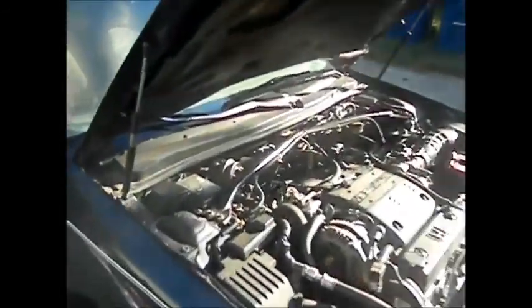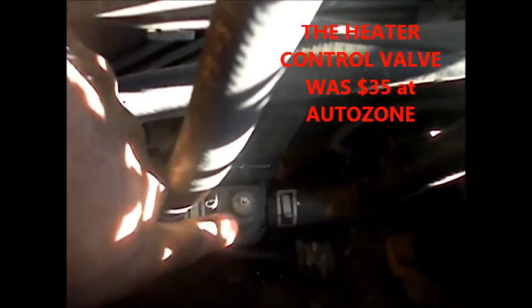I'm gonna do a couple things today. I'm gonna get in here to this '96 Honda Accord and take off the heater control valve because it is not working — it's blowing out cold air. It's just held on by a screw right up in there. This is the heater control valve; it's like $45 on eBay.